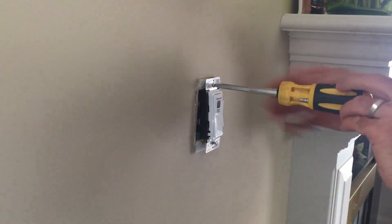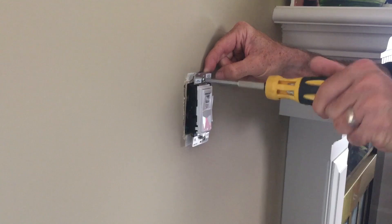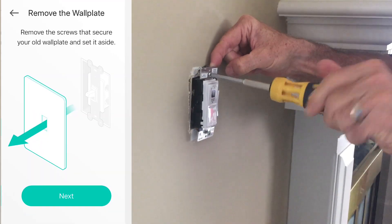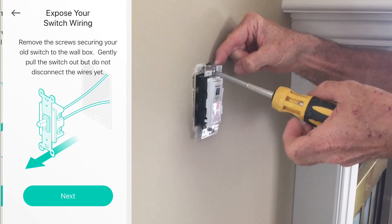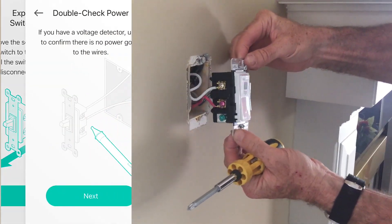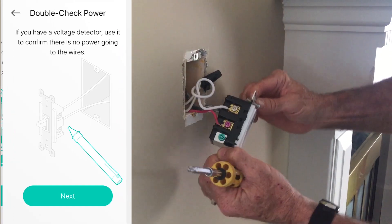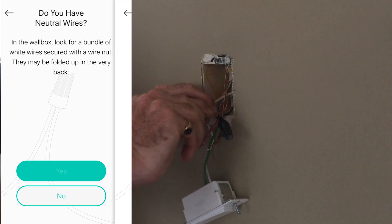I won't go too in-depth with installation talk, as it's fairly straightforward and we've done this a few times before. I'm also going to run the Kasa app alongside so you can see how in-depth the setup instructions actually are. You need to be running a device with iOS 10 or Android 5.0 or higher. There's an optional step from Kasa to help you label your wires if they aren't color-coordinated — ours were, so we didn't use them.